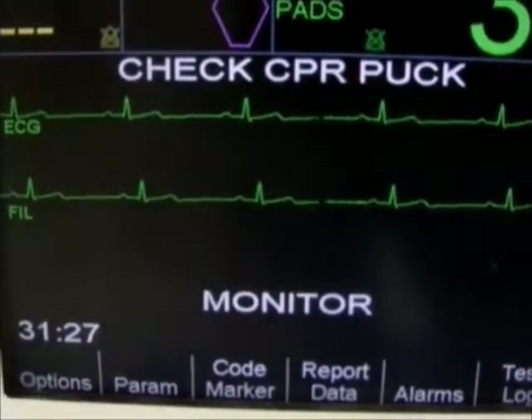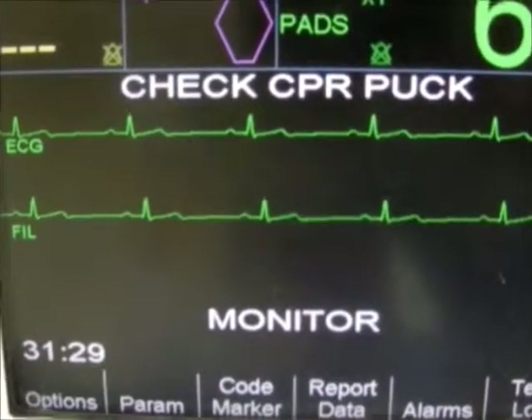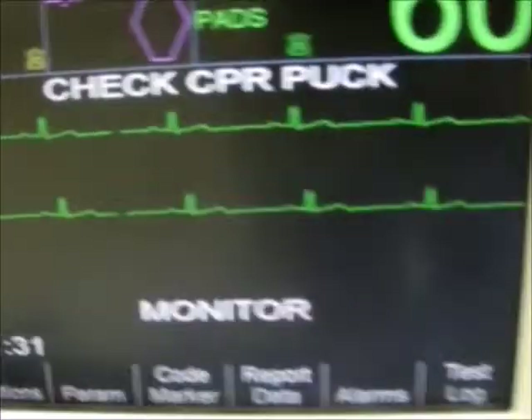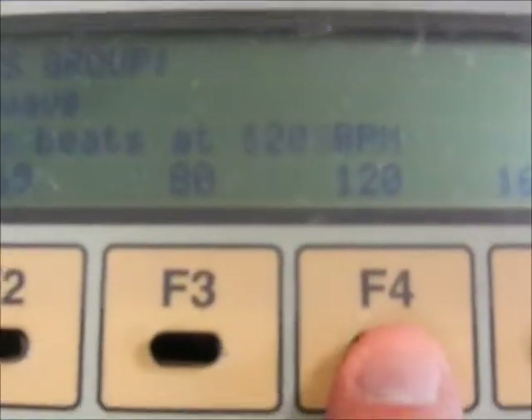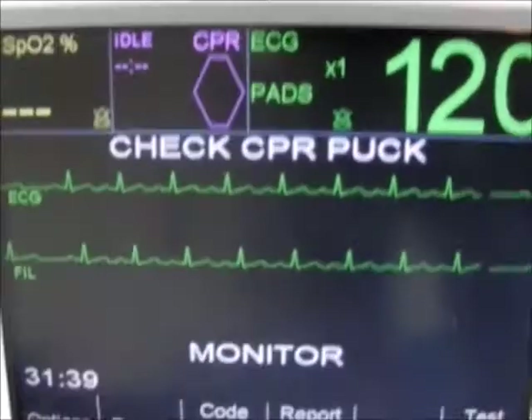We should see 60 beats per minute on the display. Now we will jump it up to 120, and we should see 120 on the display.